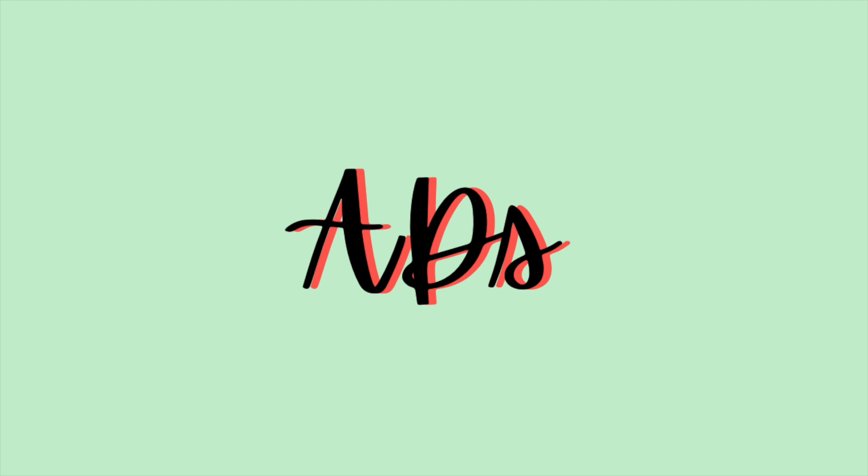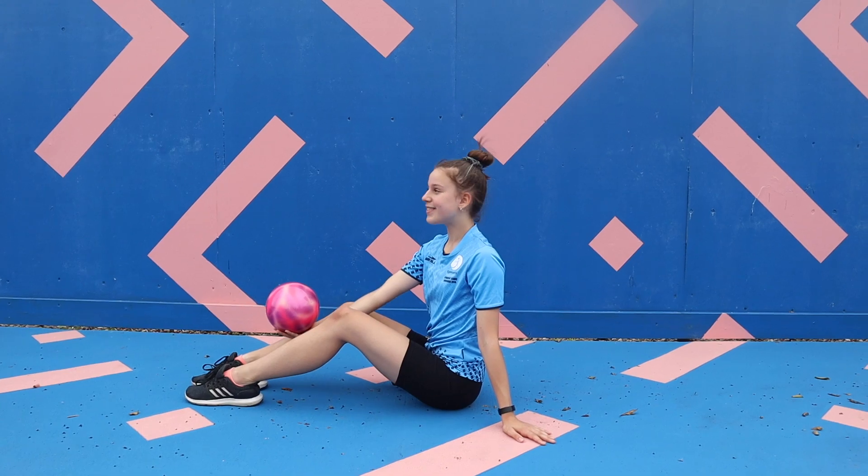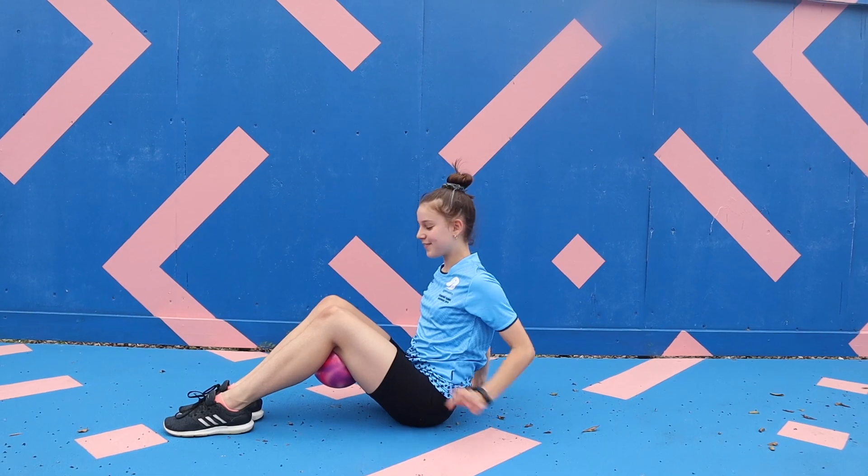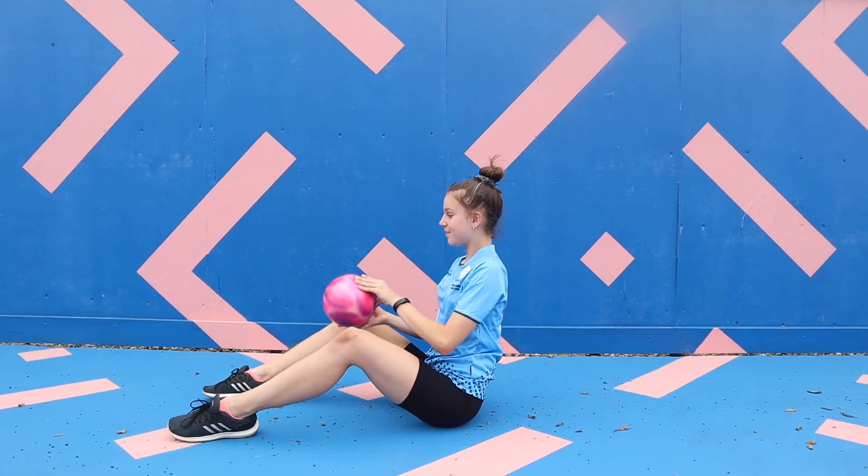The next set of common mistakes occur when doing apparatus difficulties. The first is when you let the ball bounce before you catch it in your legs. It is extremely important to catch the ball directly in your legs in order for the AD to be counted.